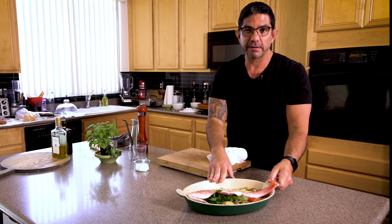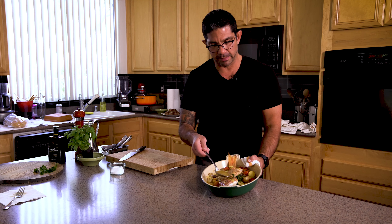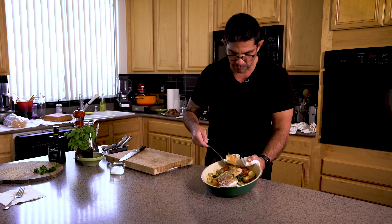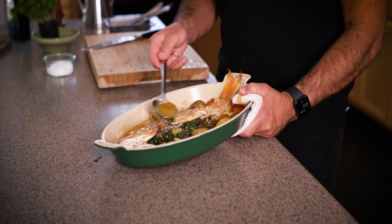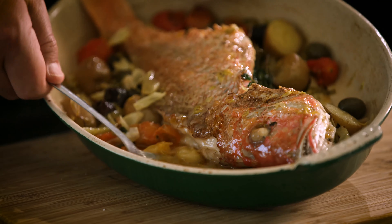Now we put this in the oven at 400–425 degrees, depending on your oven. It'll cook for about 25 to 30 minutes. The fish has been roasting about 15 minutes and I've been basting it throughout. The importance of basting is that all the gelatin in the head and bones gets loosened and incorporated into the sauce, which holds all the flavor — just like cooking meat on the bone. Cooking fish on the bone gives you maximum flavor.